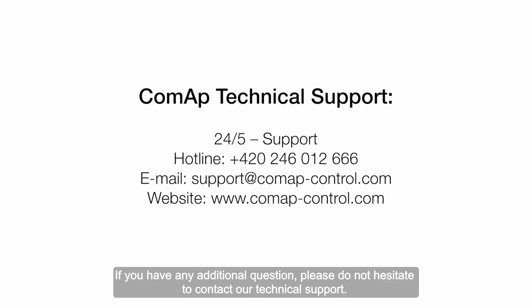If you have any additional questions, please do not hesitate to contact our technical support.